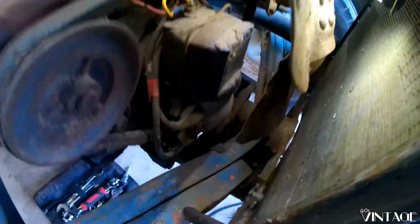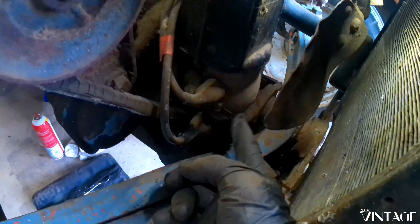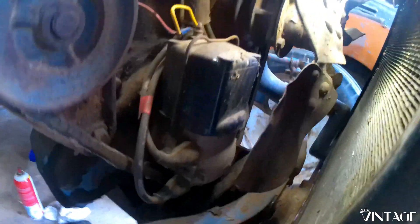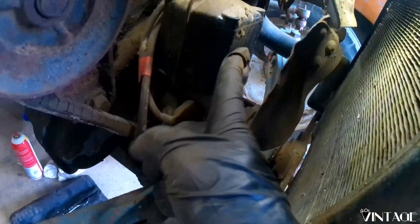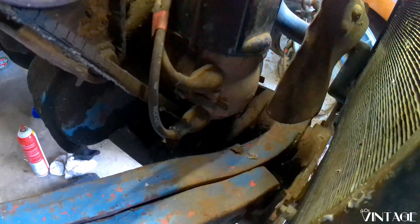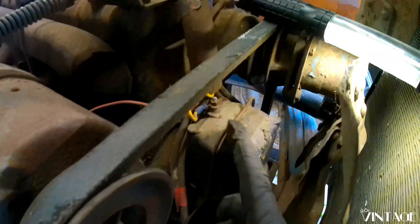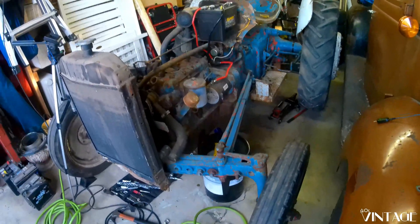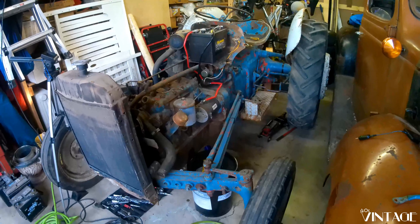Okay, so right here is our coil. Right below that is our distributor. Mounted up front, nice and inconvenient. I'm betting this coil is probably no good, and the points in there are probably no good either. So I'm going to order some parts. And in case you've ever wondered what a tractor without its lid on looks like, it still kind of looks like a tractor.